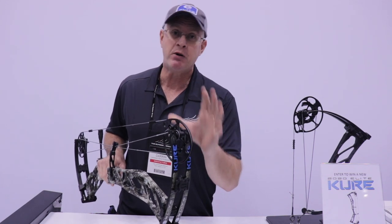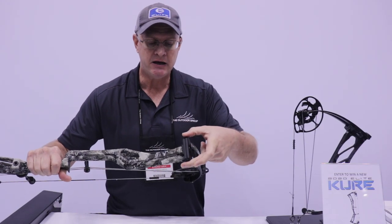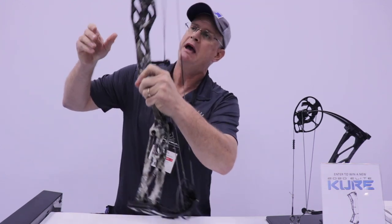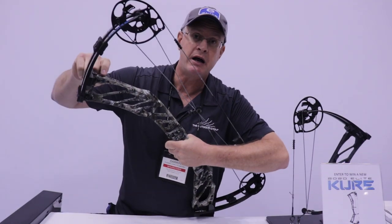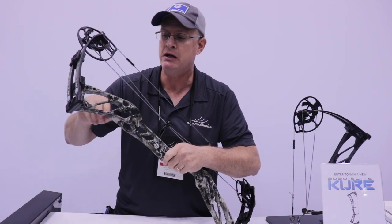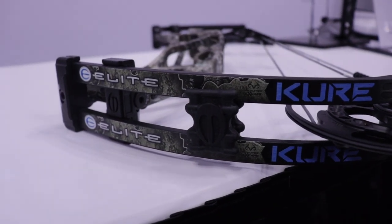The Tri-Track cam system is probably good enough by itself, but we went ahead and added SET technology to this bow as well. SET technology is a two-piece limb pocket that allows the back part of the pocket to rotate from side to side, which manipulates the limb tips to emulate what yoke tuning would be. We have locking screws on the back — pop that locking screw loose and there are call-outs on the side. If you can read a paper tear, nock right or nock left, you can tune this bow. You've got two full revolutions each way on the SET technology. Super easy, super effective — and that's probably the most impressive thing, how responsive and easy this bow is to tune. This is the new Cure for 2020 from Elite. Go check it out.